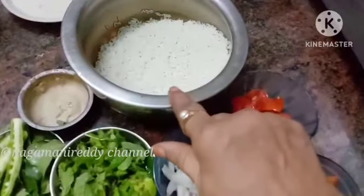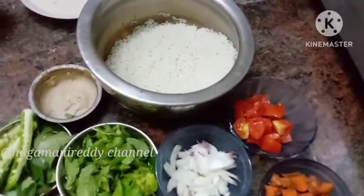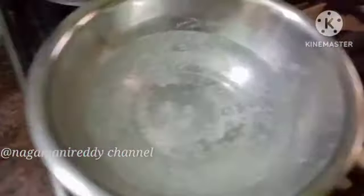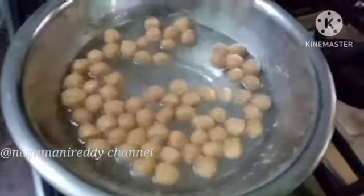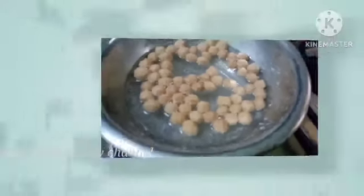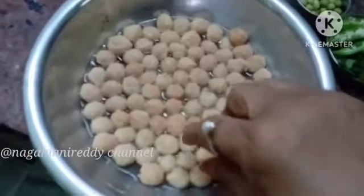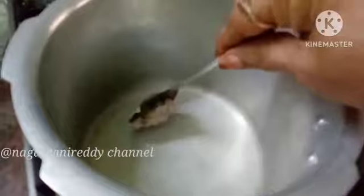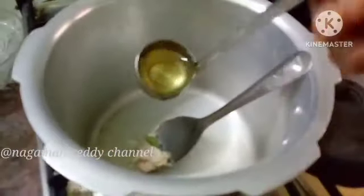Now I am ready to prepare the meal maker. We will work with the meal maker ingredients and cook the meal maker.